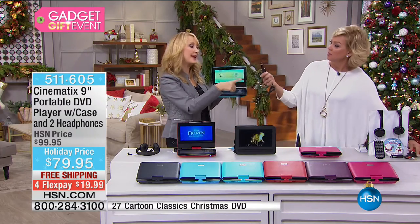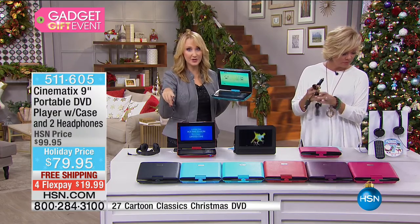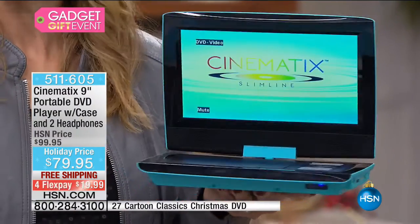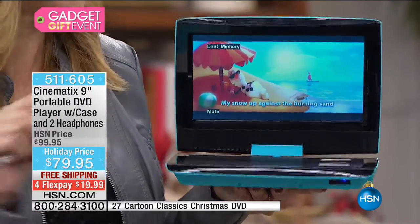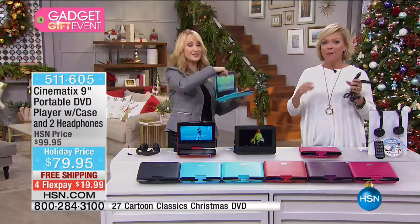You also get the car charger, the wall charger, every single possible accessory, and a five-hour upgraded battery — so you can watch two back-to-back Hollywood blockbusters or a whole bunch of the 27 movies we're including. Five-hour battery life is major.